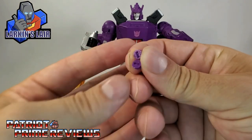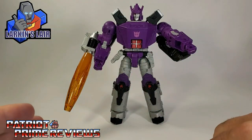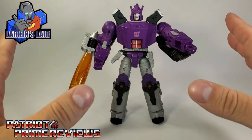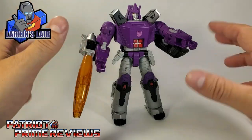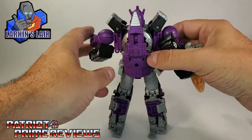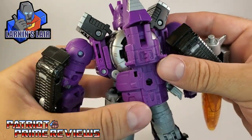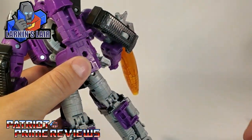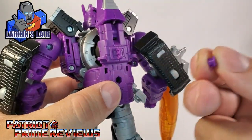And these little plugs go in the shoulders. My Galvatron — I have done the shoulder fix on him. But a lot of folks, instead of worrying about breaking their figure, just flip the shoulders around where the pinholes are facing forward, and of course you've got the glaring chrome pins right there. So let's go ahead and see what these little pinholes look like.